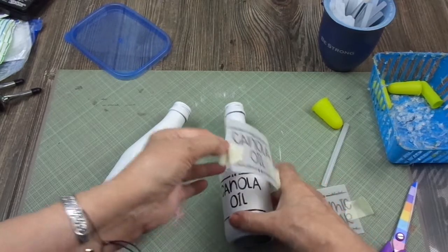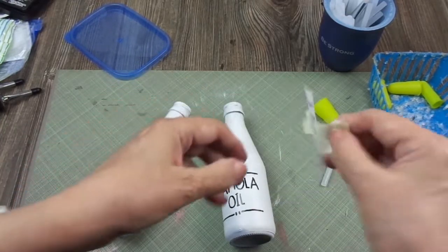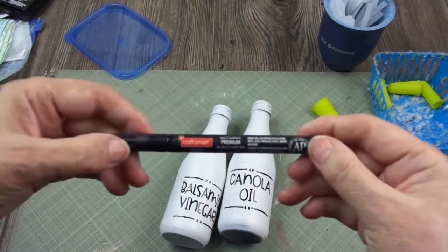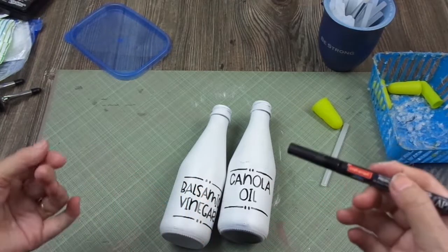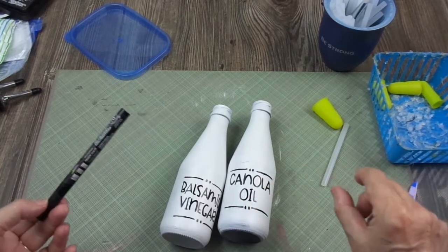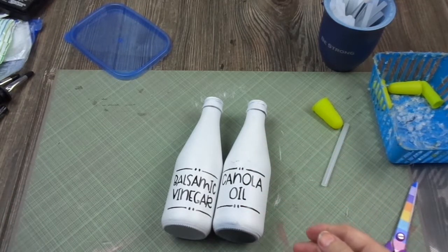I went on the back of the vellum with a pencil over all the letters and lines, then transferred them onto the bottle. Using a Craft Smart marker — which I love — it has a fine but not overly thick trace. I decorated the bottles and wrote the contents on them.